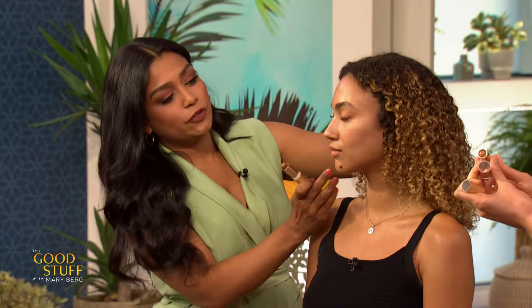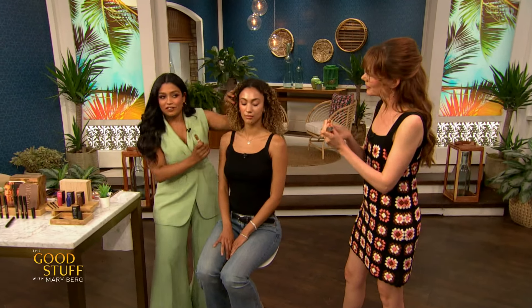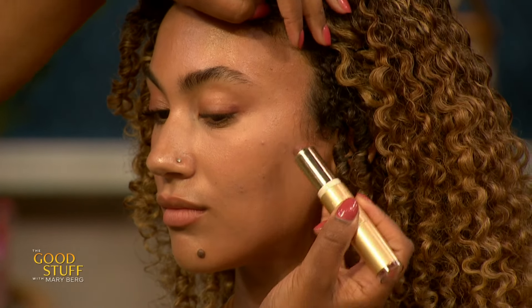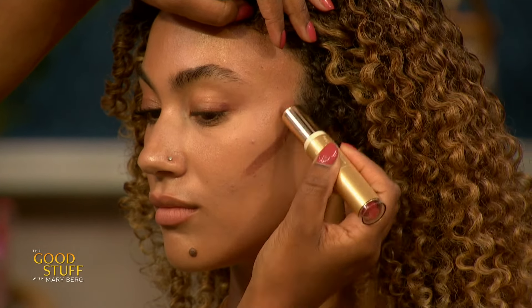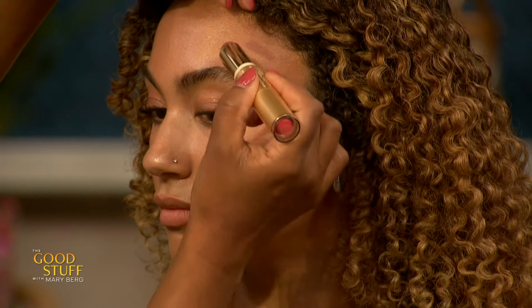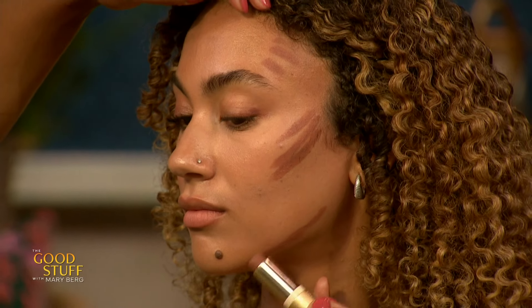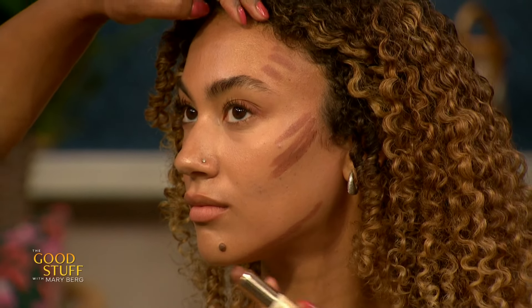We've already created this beautiful elevated natural look on this side, so we're gonna create a look on this side. I love bronzer because it's not as precise as contour, but you still get that lift. I'm just applying it along her cheekbone, along the forehead, and then right along the jawline. The key with the jawline — you're not going on top, you're going right on the edge, right on the actual jawbone.